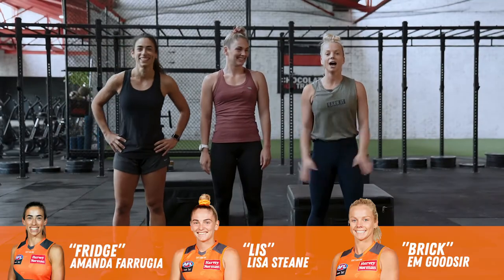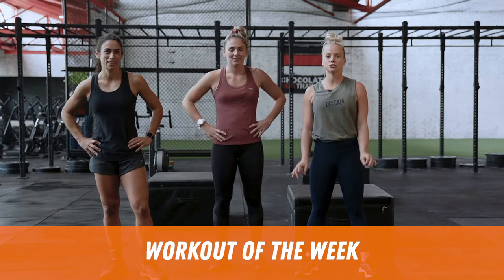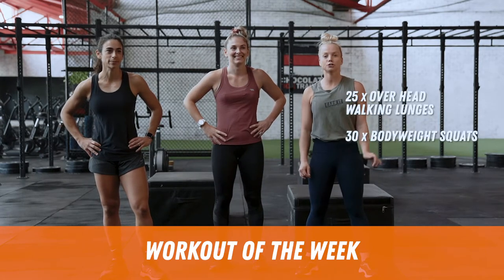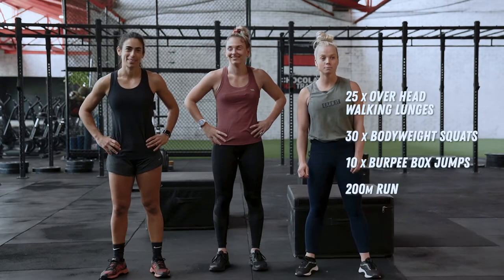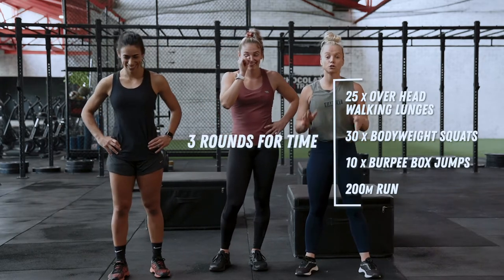Okay guys, this is the finisher. So what we've got today is 25 overhead walking lunges, then we're going into 30 bodyweight squats, then we've got 10 burpee box jumps, and then you've got a 200-meter run. Three rounds for time.